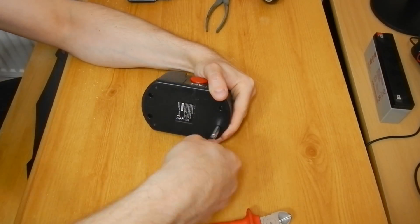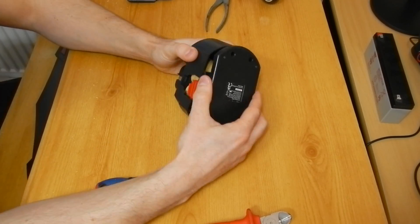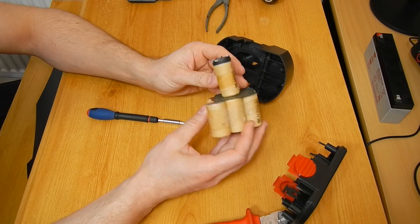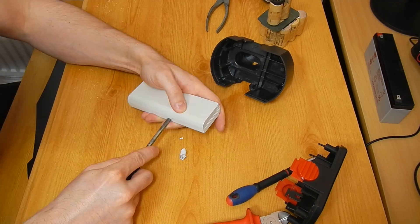Straight away I noticed that some of the cells did have a leak. Technically speaking, replacing the broken cells wouldn't really do the job, but I wanted to have 18650s inside. I wanted a slightly higher voltage as well, and hopefully the electric motor will survive a bit more power.